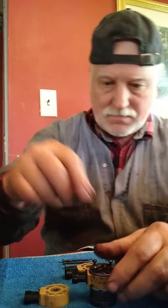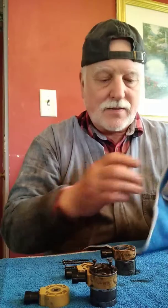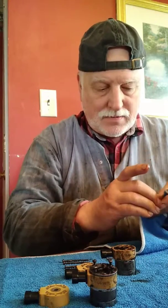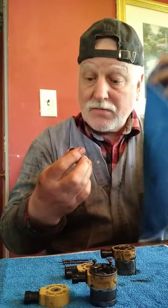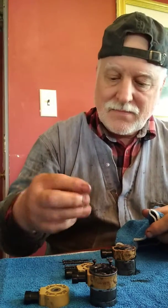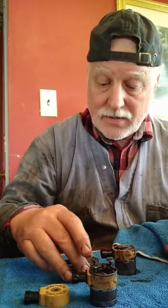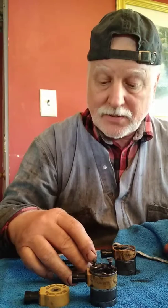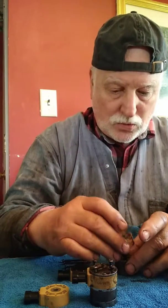Oil runs all through this thing, so you want to have nice rags. You might be on your kitchen table — have a bottle of Jack, beer, whatever, coffee, soda pop. I'm going to place the old coil on top of the new coil, take the old coil off, and this is where it gets fun.